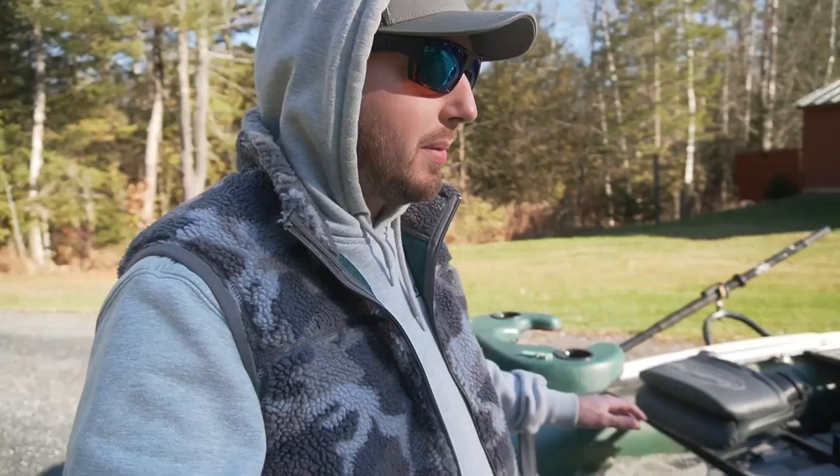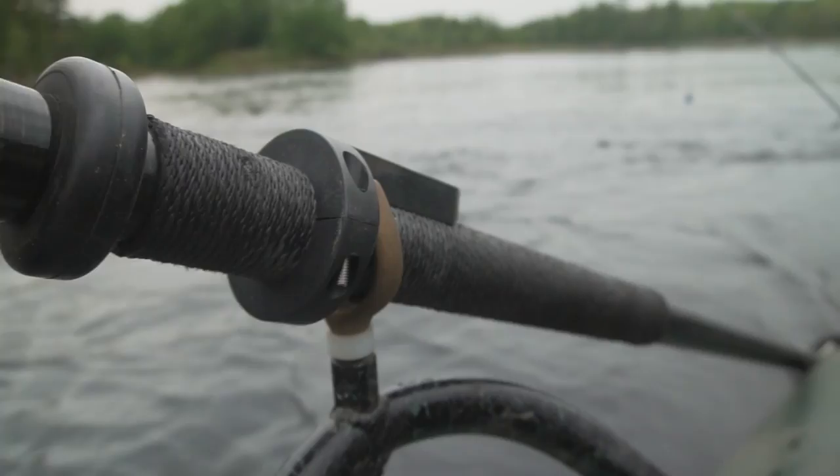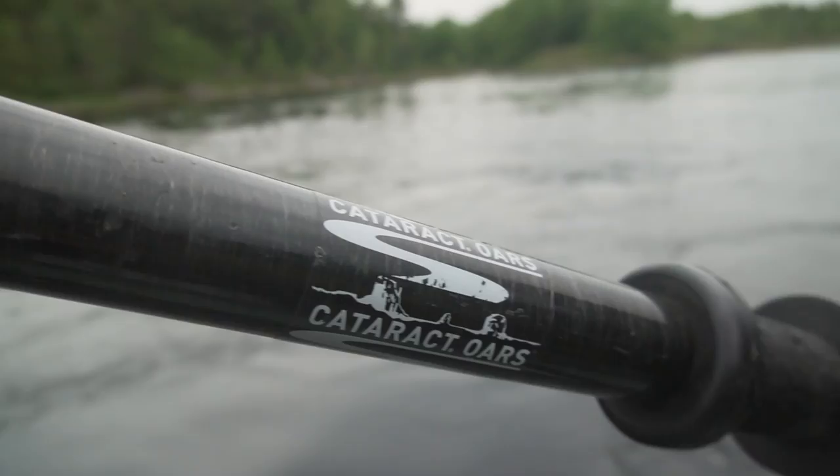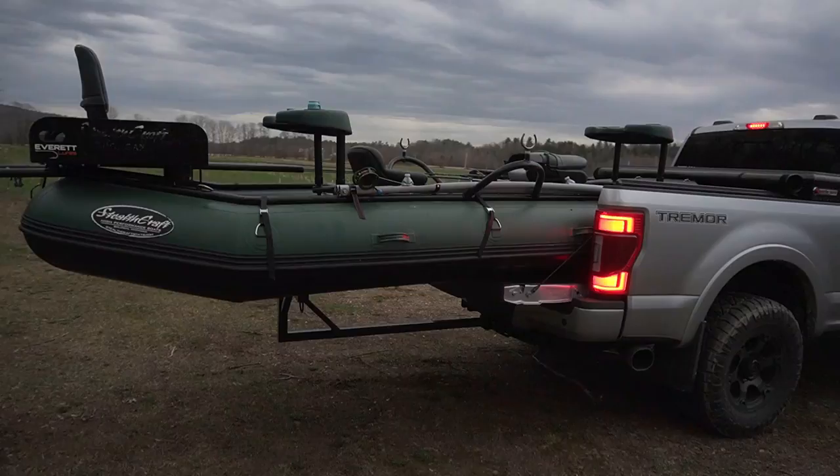Stealthcraft welds these frames all up right in their shop — if you haven't heard of them, go check them out online, I'll link them in the description because they make incredible drift boats. One of the other reasons I really wanted this raft was because it can accept full-size oars. A lot of the smaller rafts out there have small, dinky oars that I probably would have snapped in some of the heavier water we fish. And even though this raft is bigger, it still fits in the back of a full-size pickup truck — all you need is one of those braces that goes in the trailer hitch receiver to support the back end.